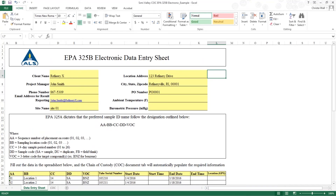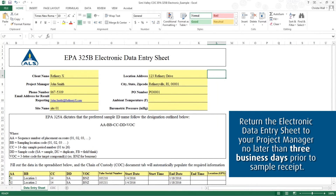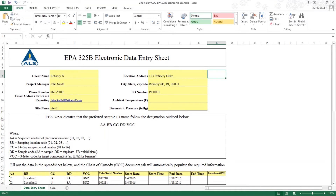To receive a pre-filled chain of custody form and labels with your shipment, fill out the data entry sheet on the electronic chain of custody form and return it to your ALS project manager via email no later than three business days prior to sample receipt. Without this information, your sampling kit will still be received on-site; however, you will be responsible for sample labeling and chain of custody form completion.